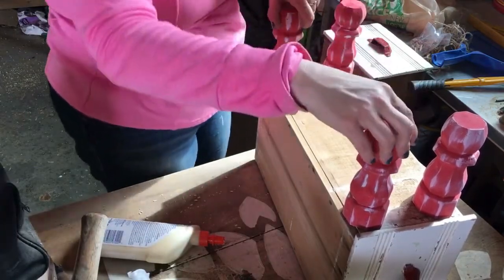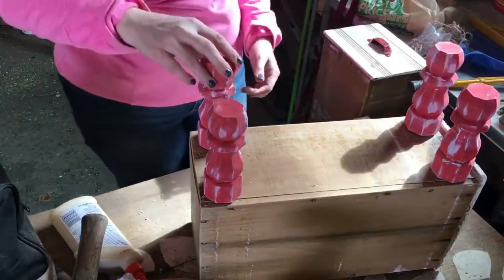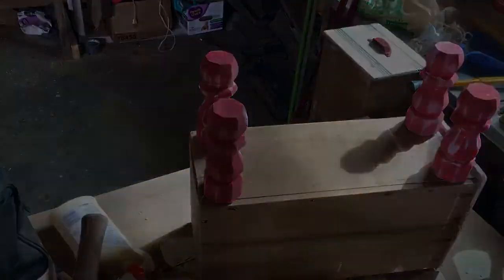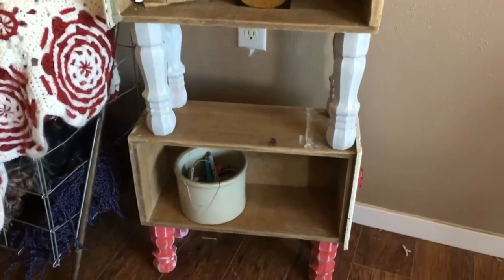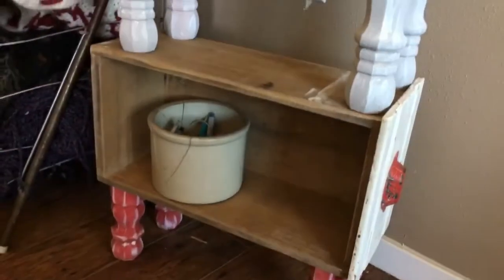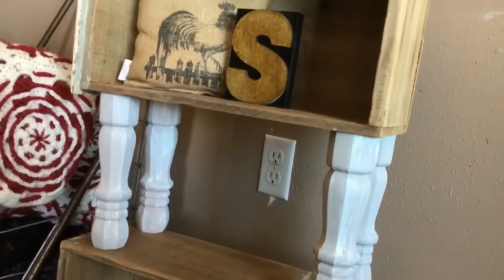Some of them I really had to apply some pressure to, but once I did that it all worked out perfect. Then I had two super cute little shelf tables, and when you stack them on top of each other it makes an even taller shelf. That was my little trash to treasure project for you guys today — I hope you enjoyed!